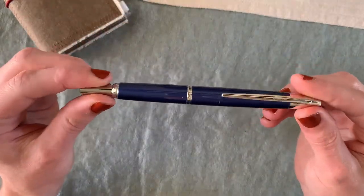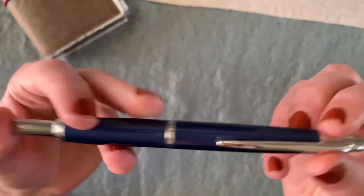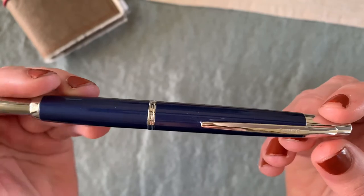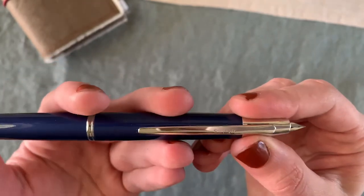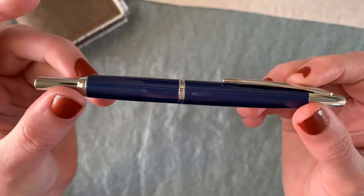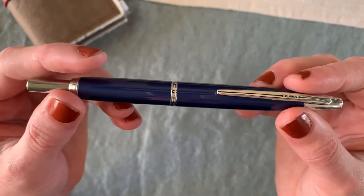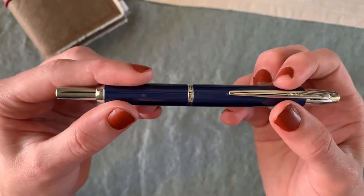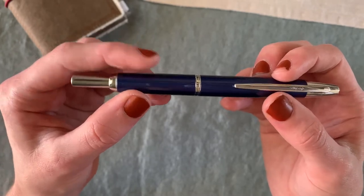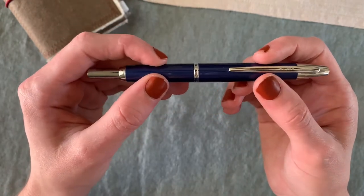I also recently — as in last week — got the Pilot Vanishing Point Decimo in navy, also extra fine. It's a bit lighter and thinner than the standard Vanishing Point. I thought about getting a steel nib but went with the gold nib because I love gold nibs. I got it from Goulet Pens, and I love it. I still like the original Vanishing Point a little better, but this one is nice and lightweight.